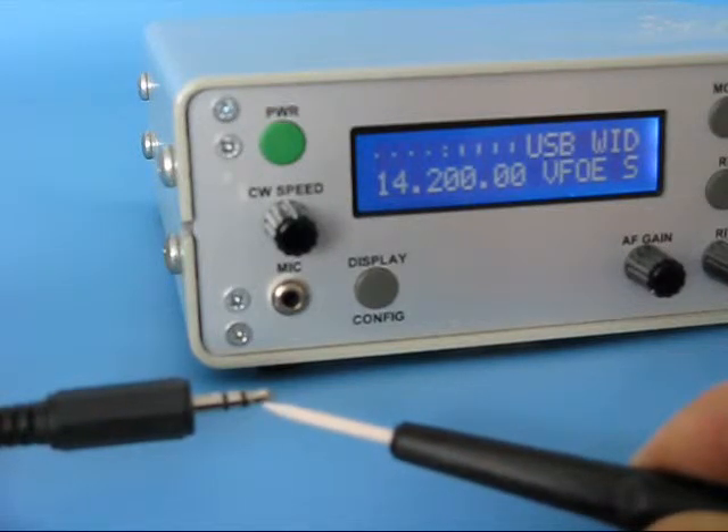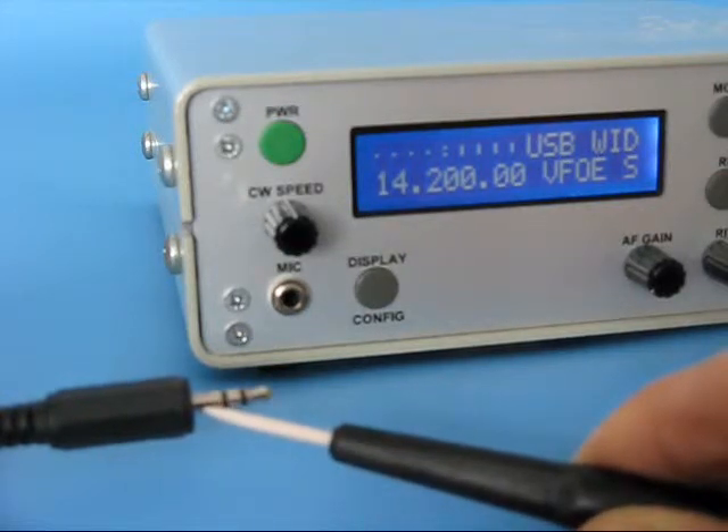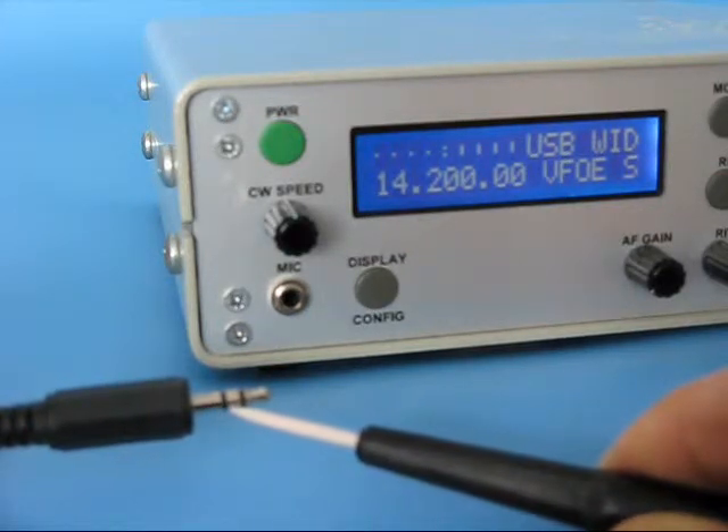But the connection is different. The tip is the hot wire, this is the ground wire, and the middle part is the PTT control, which must be grounded with the PTT switch.